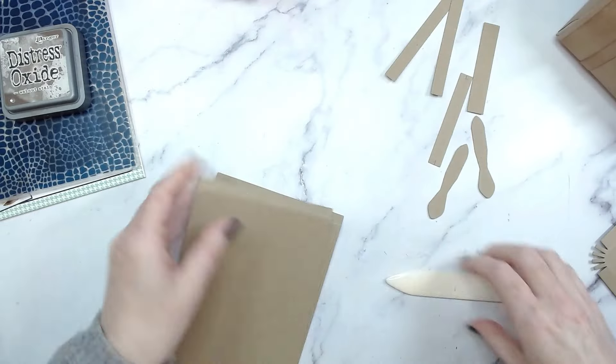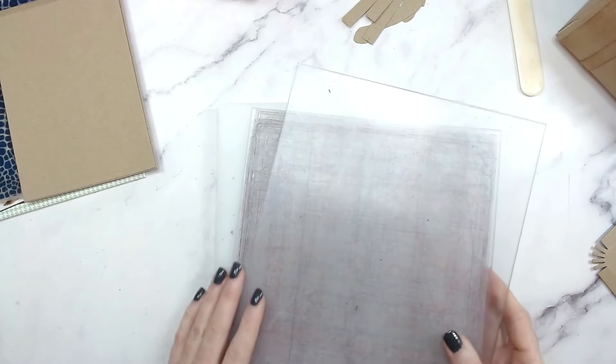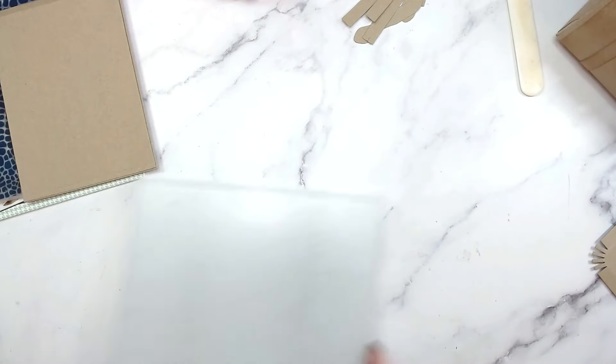I have everything folded now and I'm going to move to an A4 die cutting machine. Follow your manufacturer's instructions for your cutting sandwich for your embossing folder. Let's get that ready and prep this.